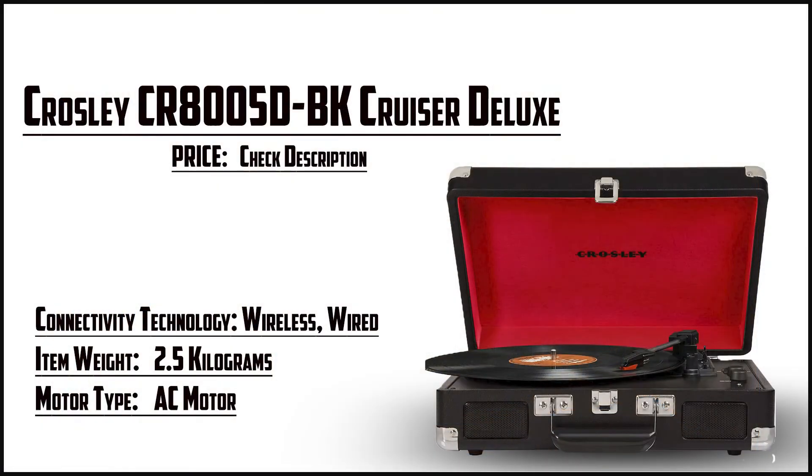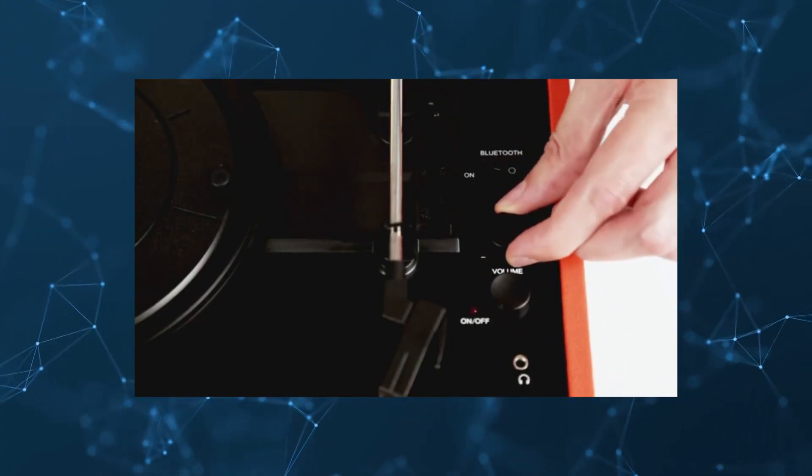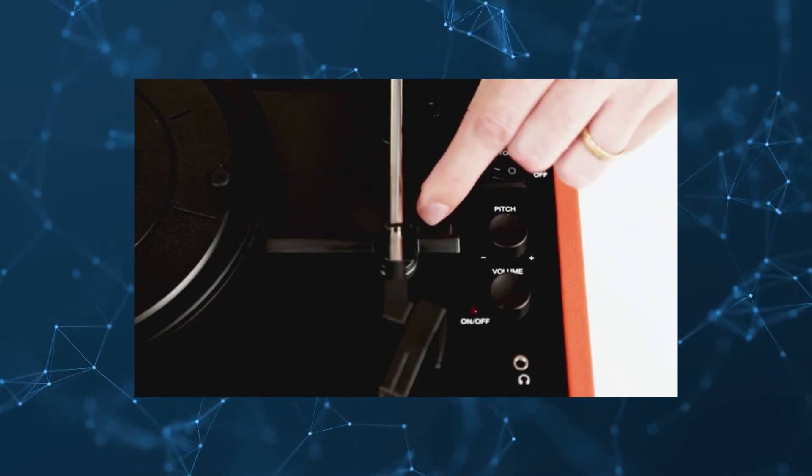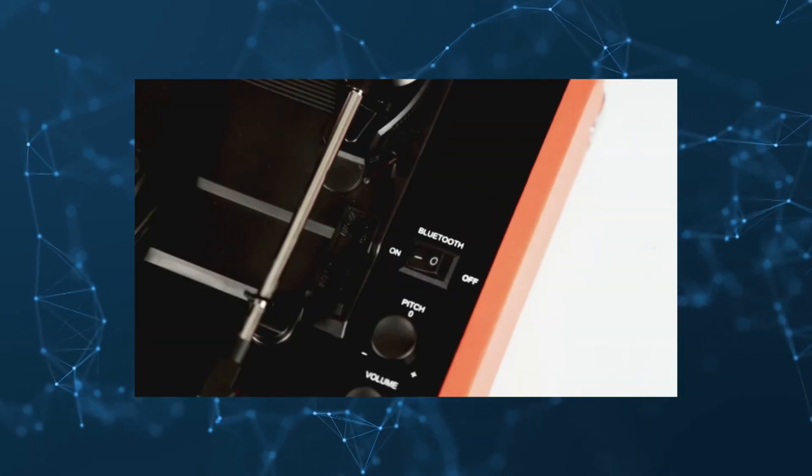At number 5, it's the Kroesley CR8000 5D BK Cruiser Deluxe. The biggest advantage that the Cruiser Deluxe has over the competition is the inclusion of Bluetooth. This allows you to stream music directly from a mobile device without the need for any wires. Having said that, you're not out of options if your device doesn't have Bluetooth. The record player also has auxiliary and RCA ports, so you can connect with wires if you need to.